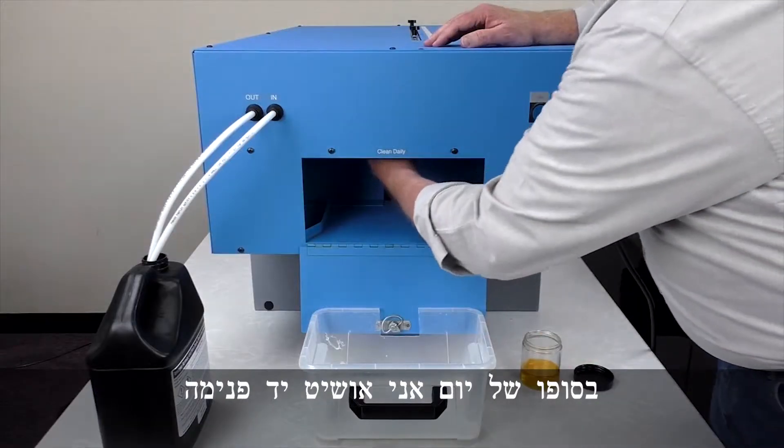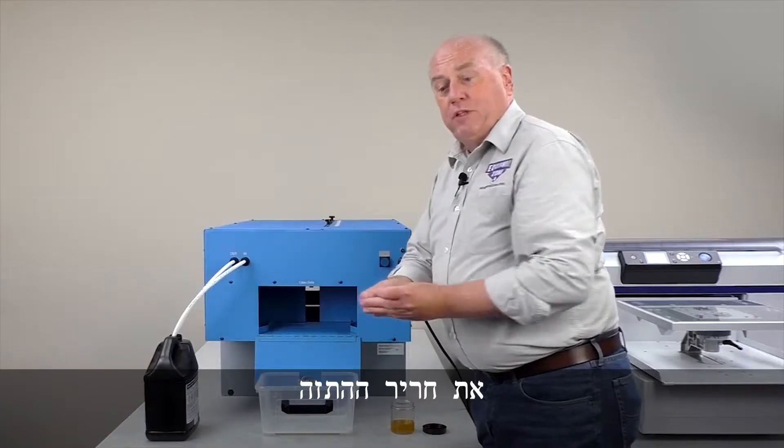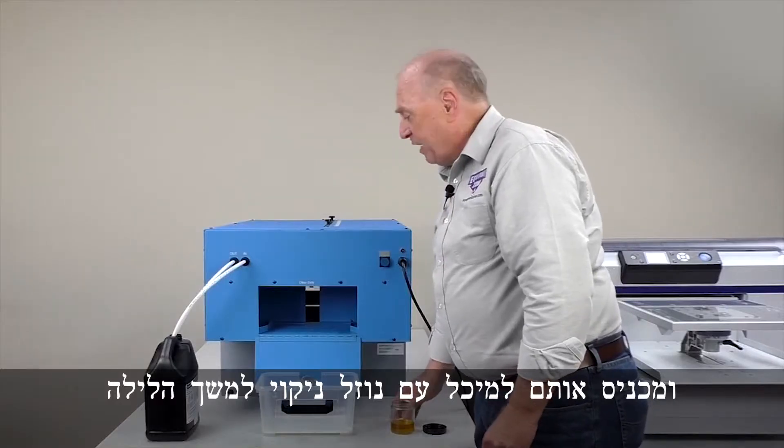What I'll do is reach up inside at the end of the night and unscrew with my hand the nozzle. I take the nozzle and the filter and drop it in this container of cleaning solution. I'll leave that there overnight.